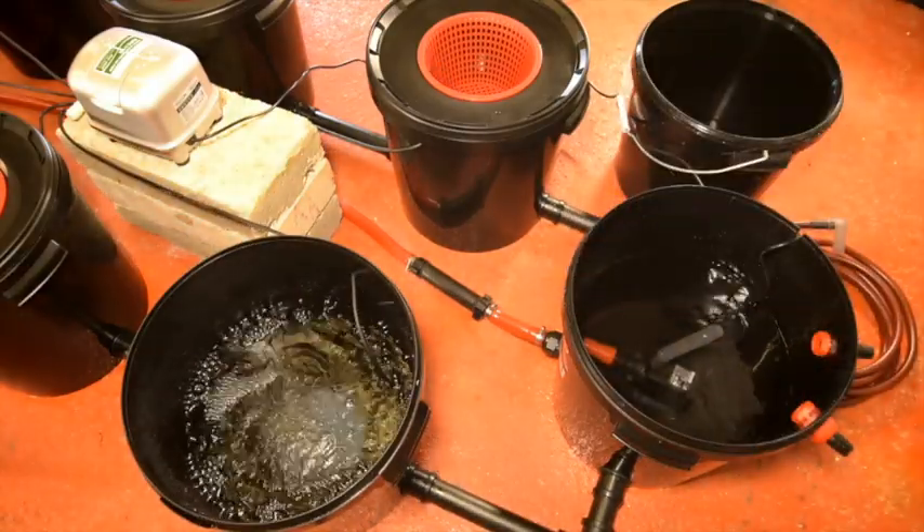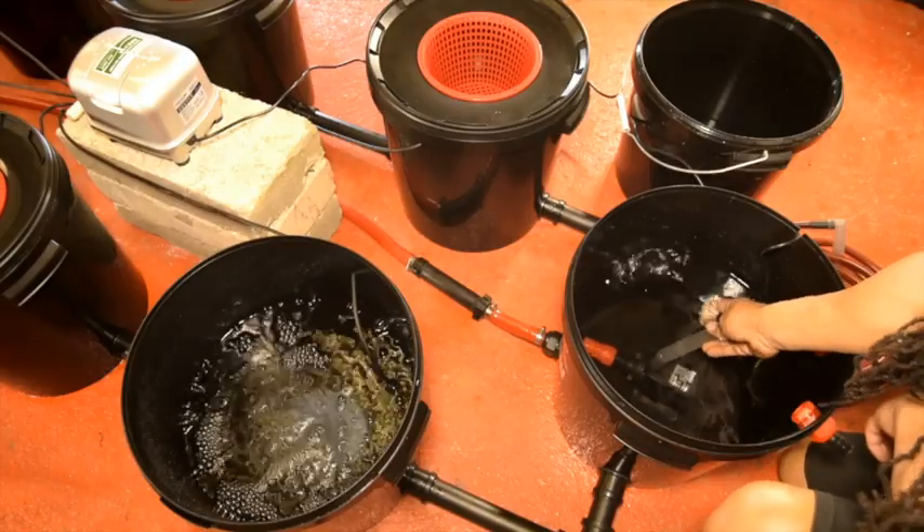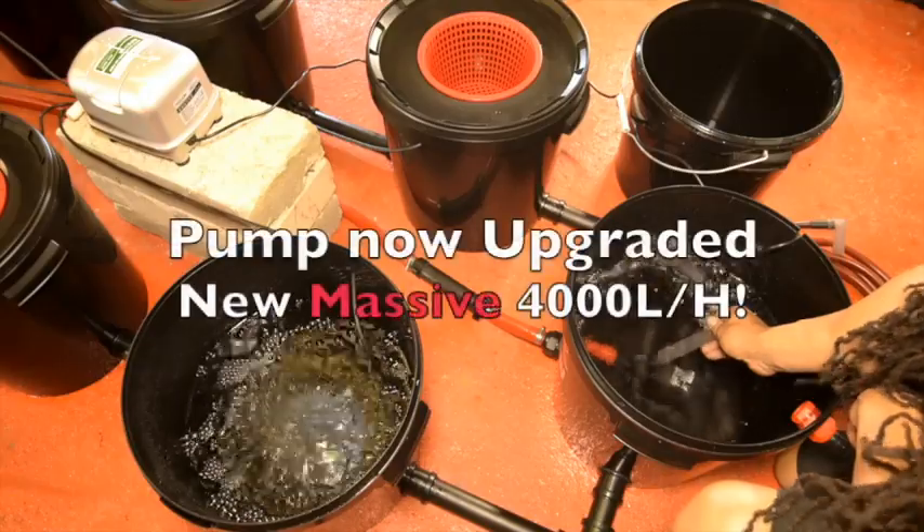Looking inside the control pot, you'll see the nutrient recirculation pump. That's recirculating 2,400 litres of nutrients an hour around the system.